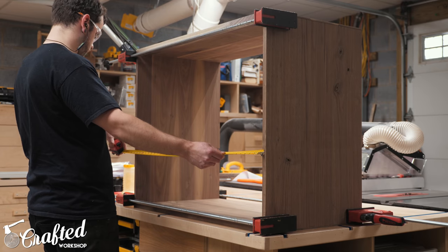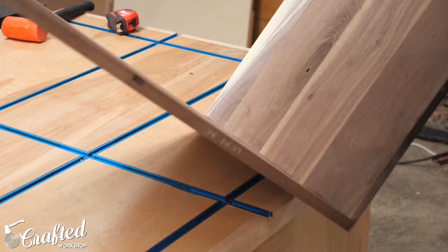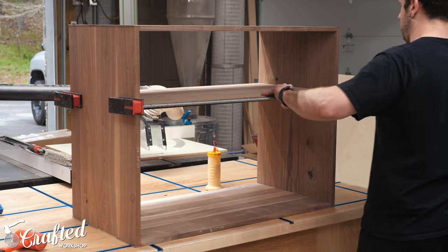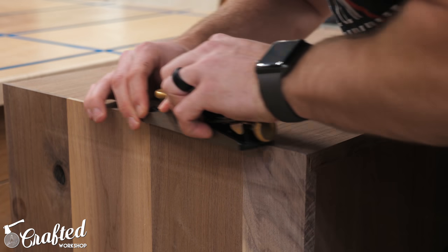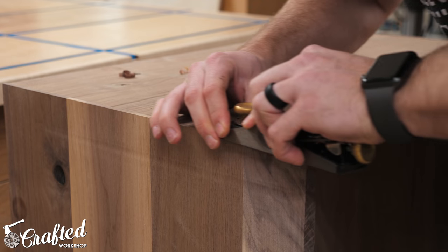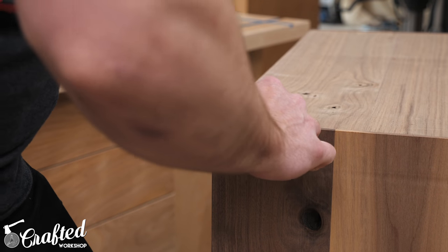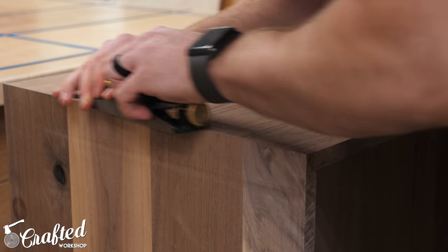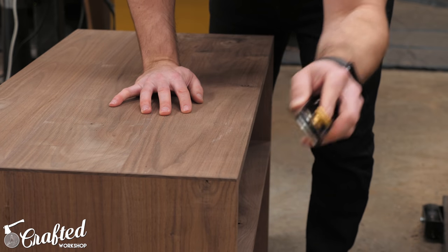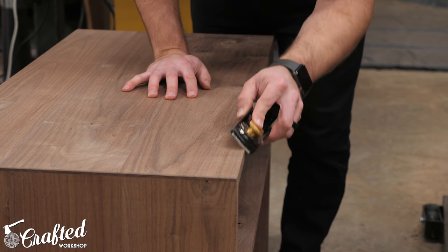I didn't cut that center shelf to length until after the glue up, so next I measured that length and cut the shelf with the crosscut sled. The fit was a little tight on the thickness, so I sanded both ends a little bit to shave off a tiny bit of thickness, then glued the shelf into place with a few clamps. When cutting the rabbets into the top and bottom panels, I made them a little wider than needed, so I used my low angle block plane to flush up the ends of the top and bottom panels with the sides. I made sure to work from each end toward the center to avoid chip-out, then added a slight chamfer to all outside edges with the block plane — it's so much more enjoyable than using a router. This is just a cheap Stanley block plane, and I haven't even sharpened it — it's worked flawlessly out of the box.